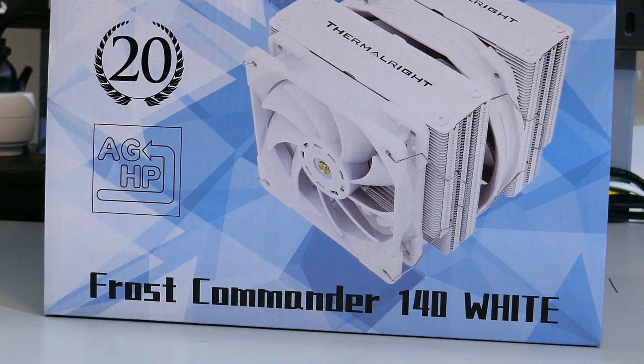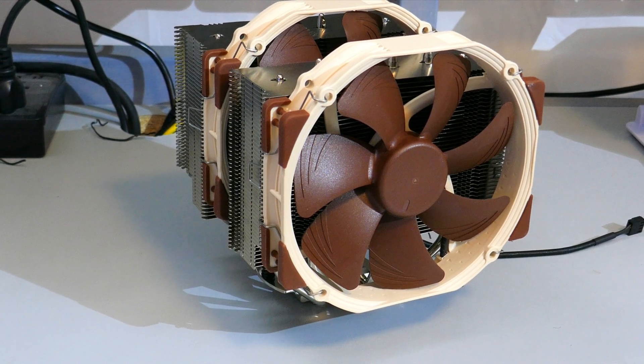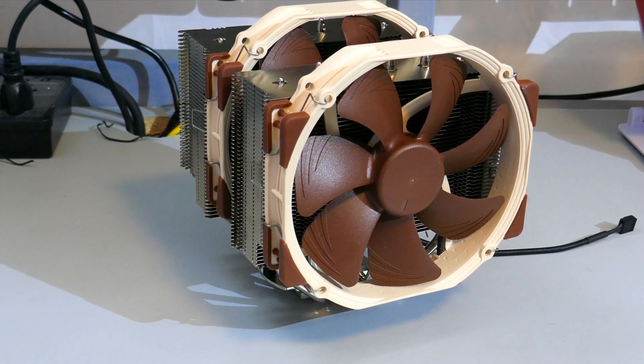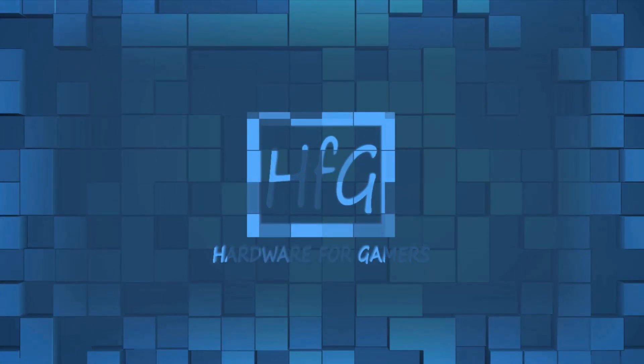Is the Frost Commander 140 from Thermalright able to take command over the Noctua NH-D15? Let's find out. What's up everyone, Eric here and welcome to Hardware for Gamers.